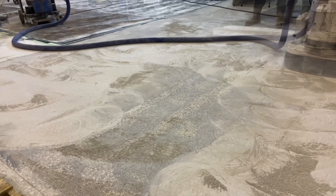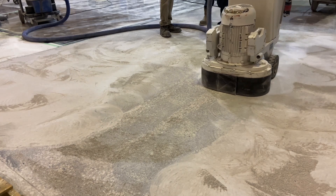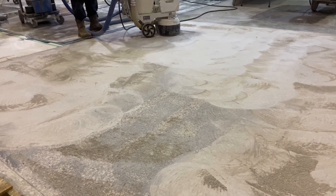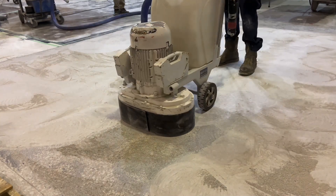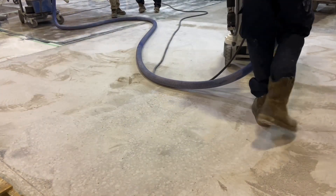Following this is a 2-segment 2530 diamond tool. The process should remove 100% of the old coating. Besides coating removal, abrupt elevation inequalities will be smoothed as the grinder does its work.